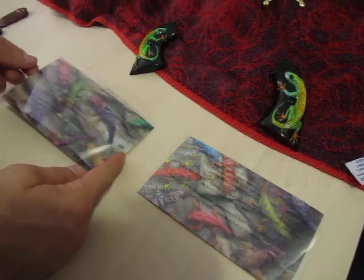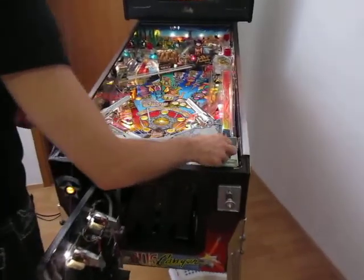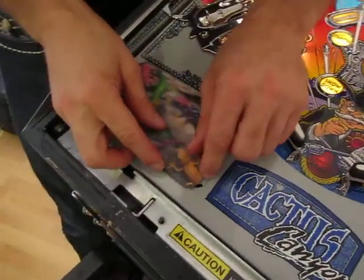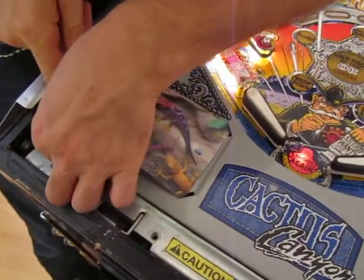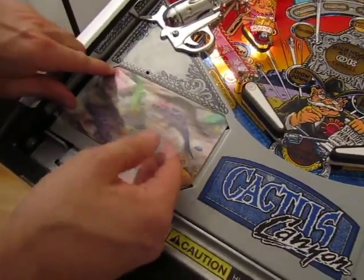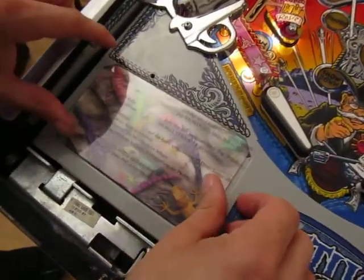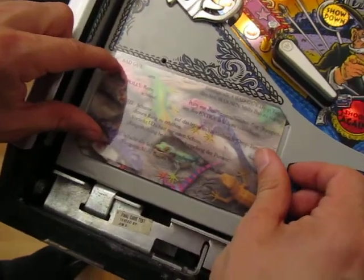How does it look like in the Cactus Canyon? Let's take the first one here. I will put this card here inside. This is the first one and then I put these instructions directly on it. This is just for demonstration.